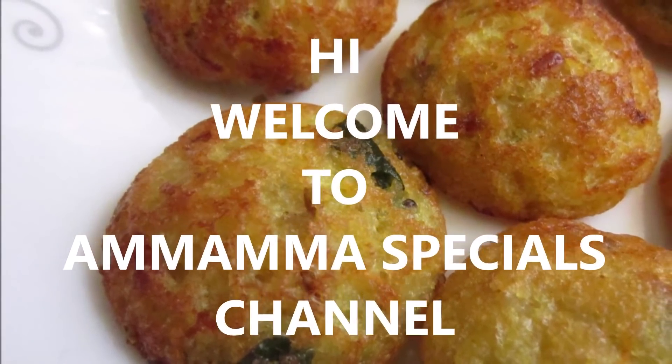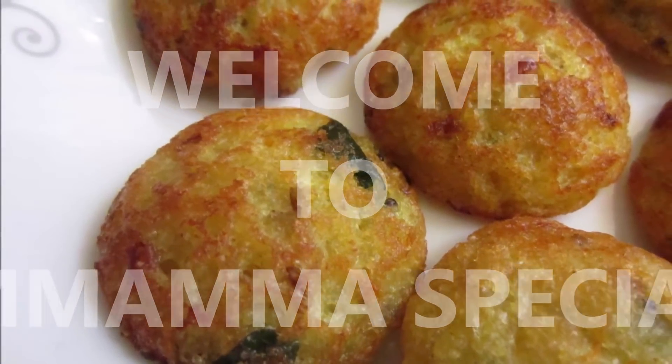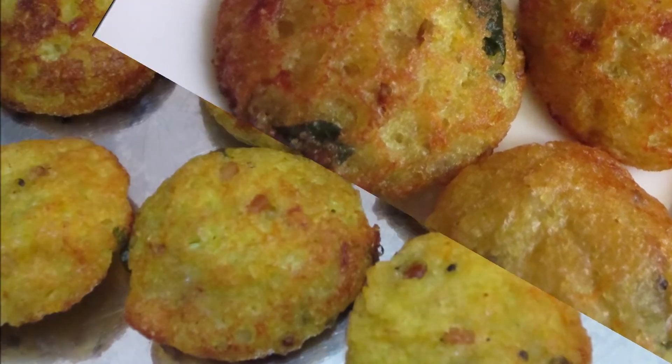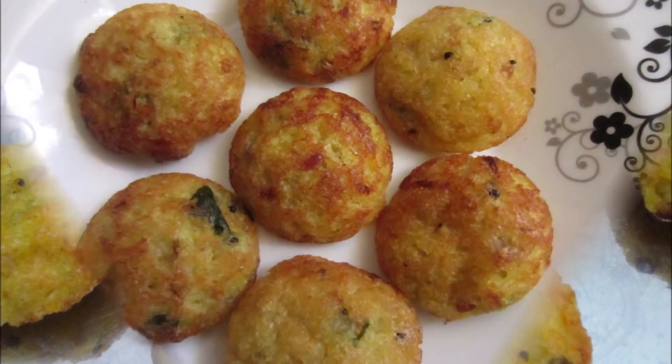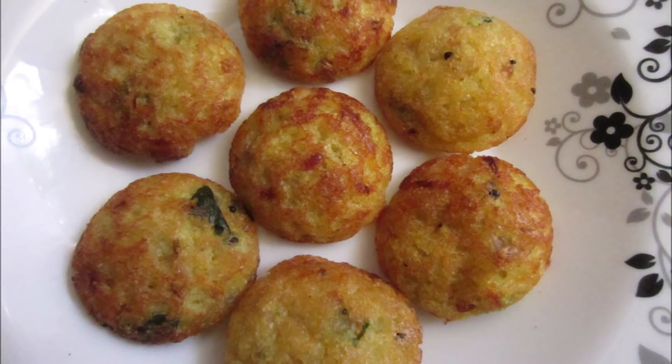Hello friends! Welcome back to Amamma Special Channel! Today, I am going to show you how to cook this dish. It is very easy to cook. It is very tasty. It is crispy and soft.